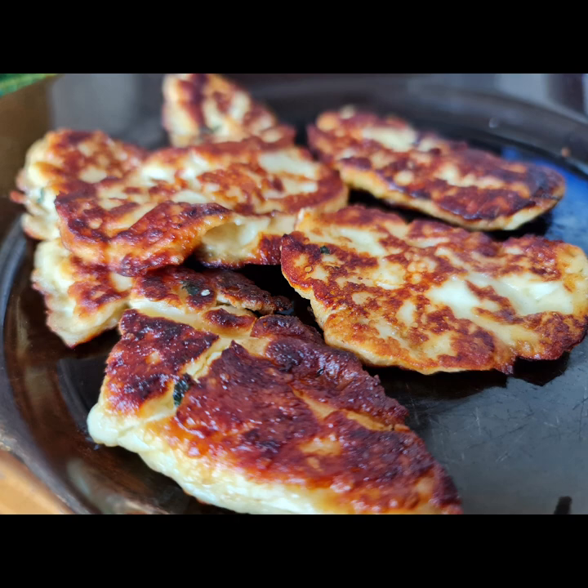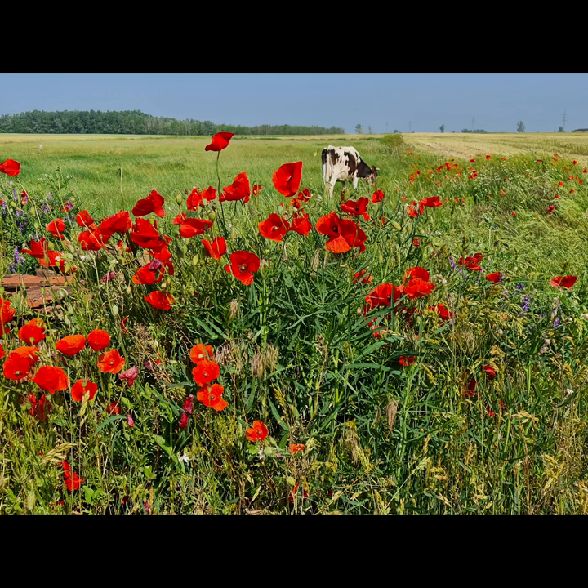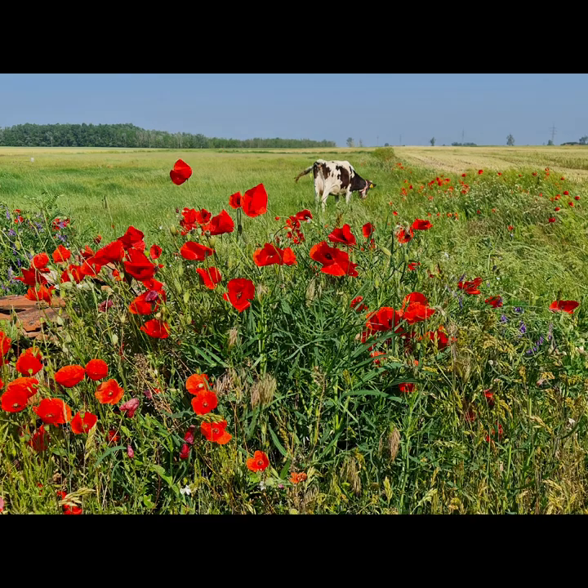If you want a more detailed recipe please give me a shout. I'll leave you with some views of the cow in the field eating pasture — organic, free-range — happy cows make happy halloumi. Please like, subscribe, share and give me a comment so I know you're there.